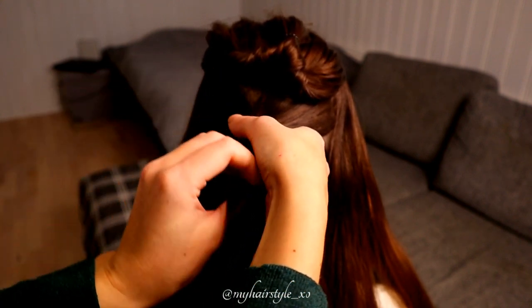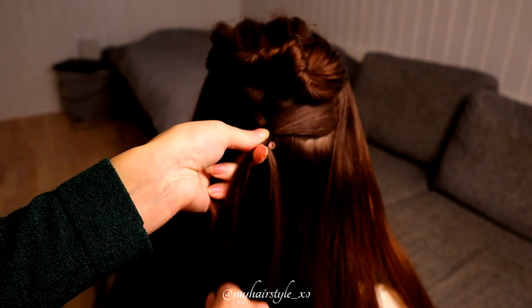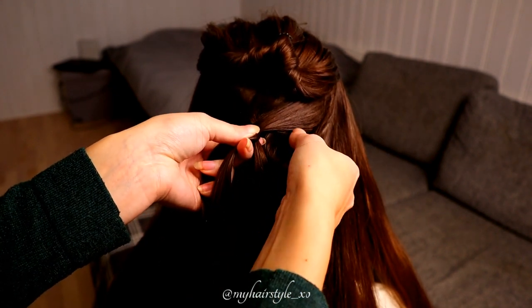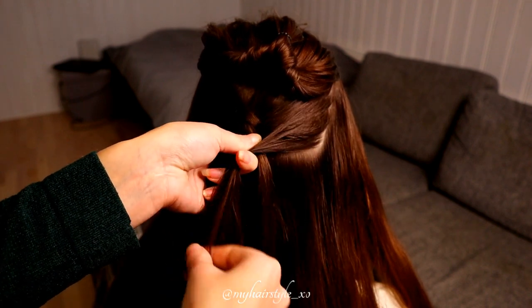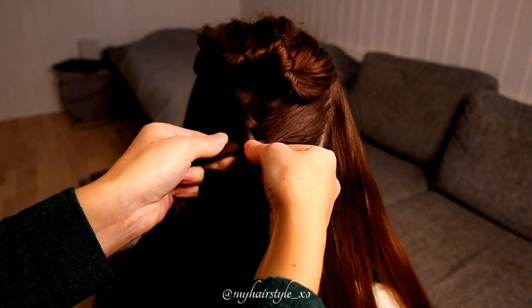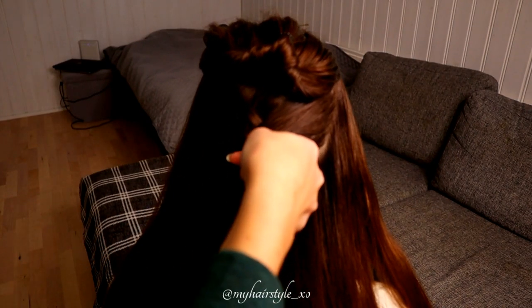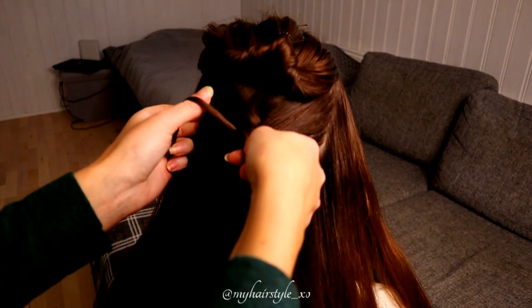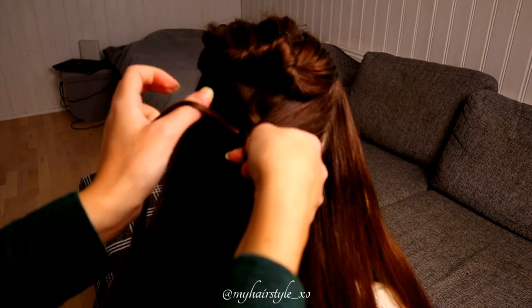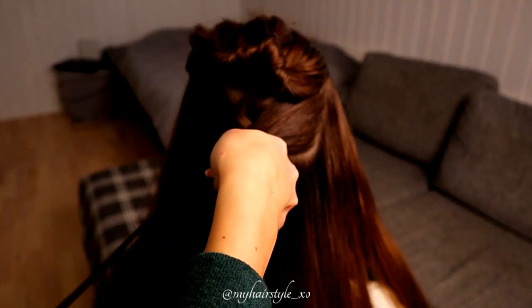Soon I will drop the addings away. Next I split a small piece of hair from the left side, bring the rest of the strand over, and add hair under the split section.